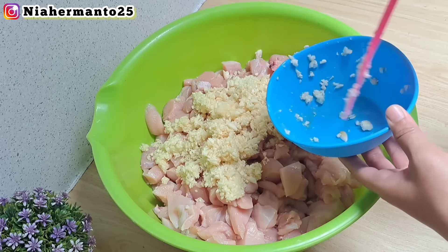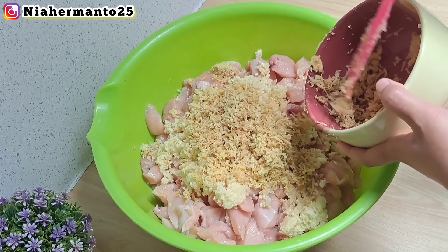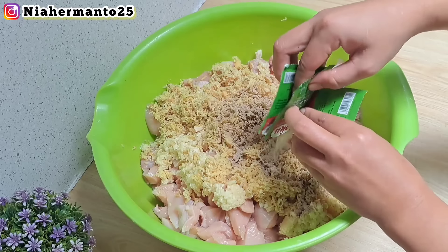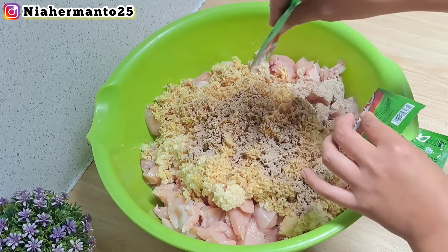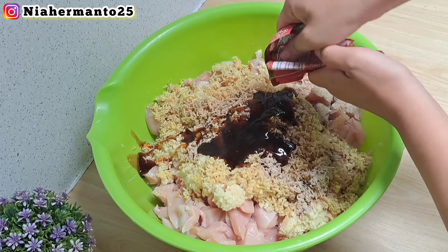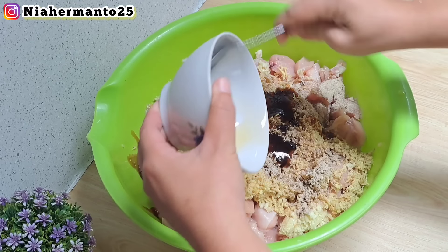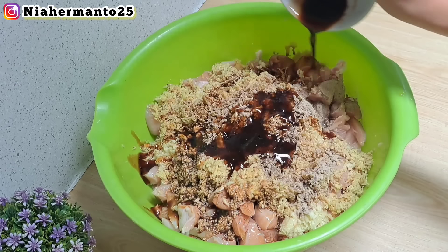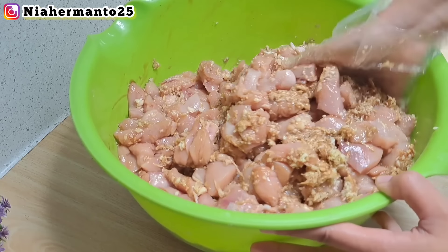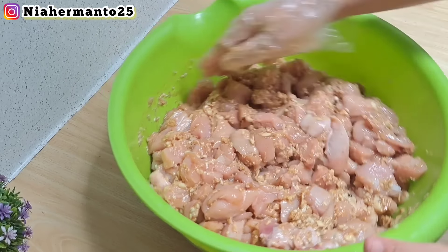Sekarang mau aku marinasi dulu. Disini pakai 35 siung bawang putih yang udah dicincang, boleh diparut atau diulek. Lanjut ada 150 gram jahe parut yang udah dikupas dan dicuci bersih. Aku masukkan juga lada bubuk 3 bungkus. Ditambah saori saus tiram sebanyak 4 bungkus — kalau pakai yang botolan bisa 8 sendok makan. Lanjut 7 sendok makan minyak wijen — ini gak boleh di-skip karena yang bikin enak. Kecap asin juga 7 sendok makan. Kalau udah, tinggal aduk rata sampai bumbunya kecampur.